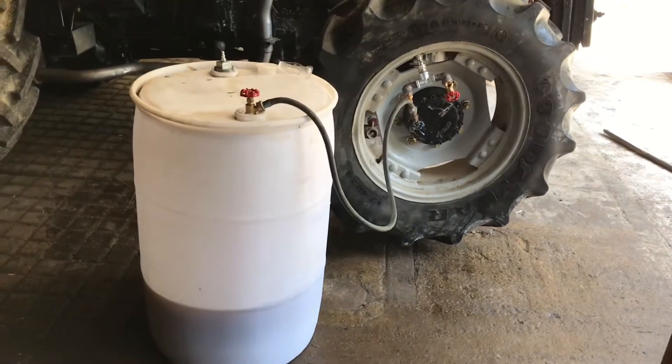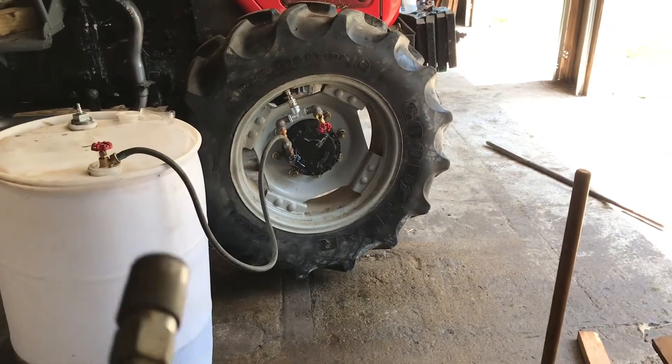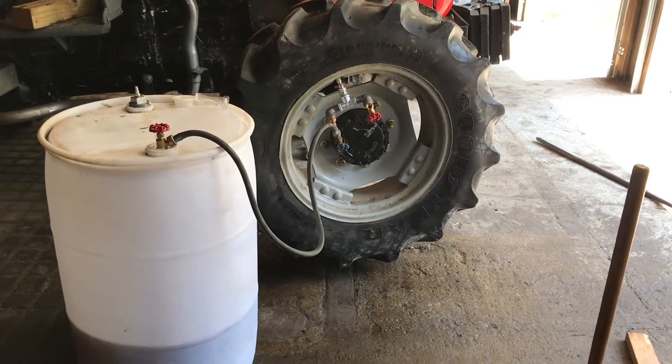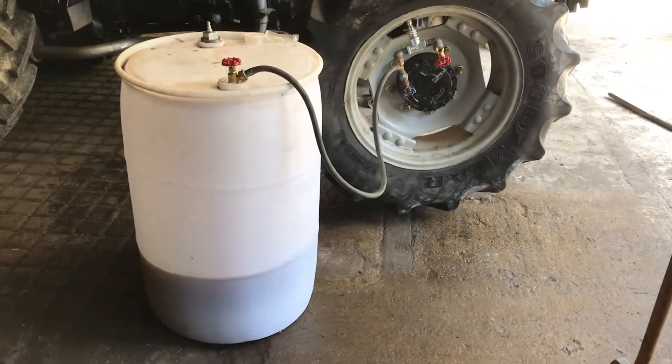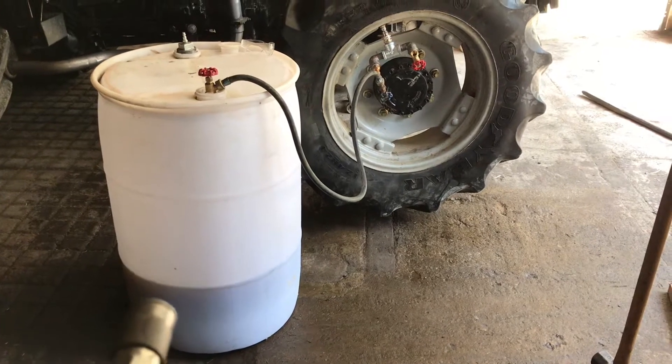Hey there YouTube, so I've got a flat tire on this tractor here. I've already patched the tire, installed a tube, and I made this rig up here for calcium. I got a 50-gallon drum here.